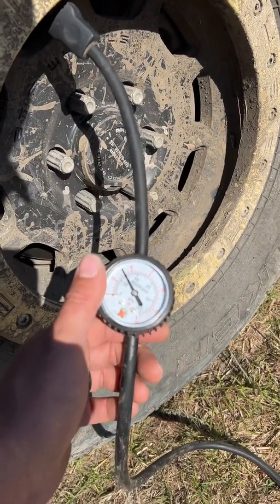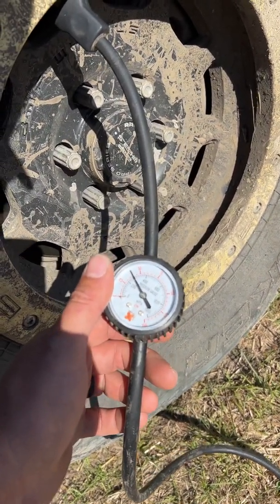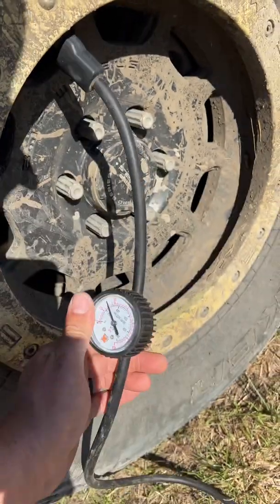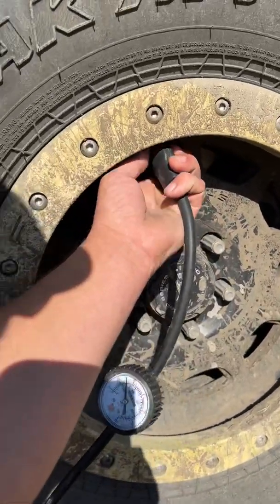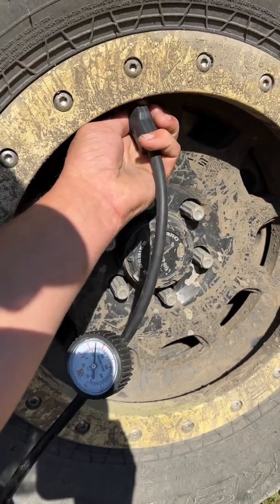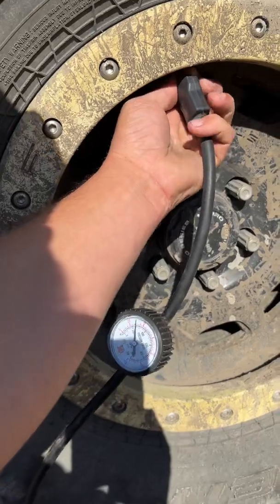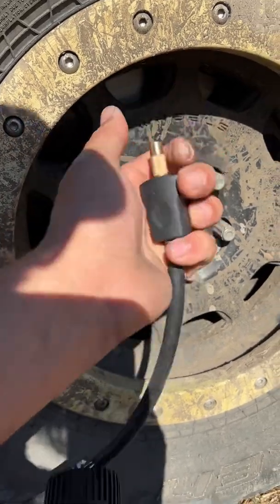We're at 40 psi — right at 40, so I think we're good. To be honest, that thing is pretty fast. I've had no issues with this compressor. I like it.